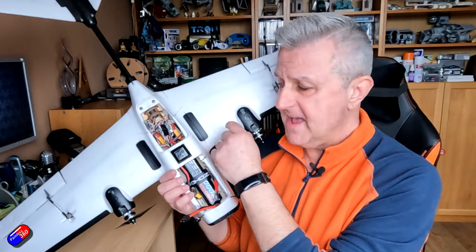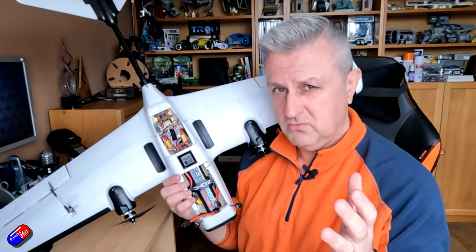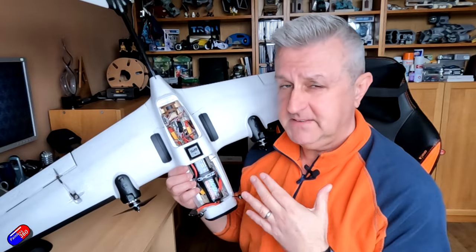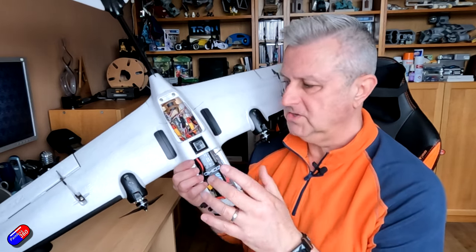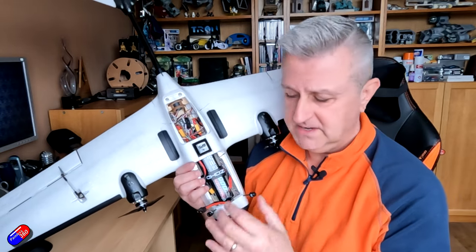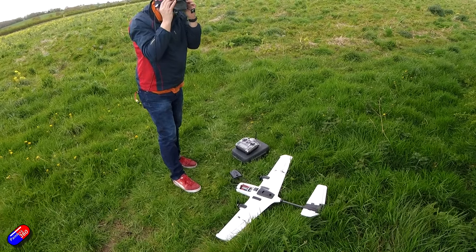In terms of center of gravity, I'm flying it exactly where the CG is molded underneath. I've also tweaked a couple of things: the throw of the tail is 10 millimeters, which is the default out of the box for both elevator and rudder. The ailerons out of the box have a really big movement of nearly 20 millimeters — that's excessive in my opinion. I reduced mine down to about 14 millimeters of travel by reducing rates to about 80% in INAV. It still gives a reasonable roll response, and it isn't an acrobatic plane.